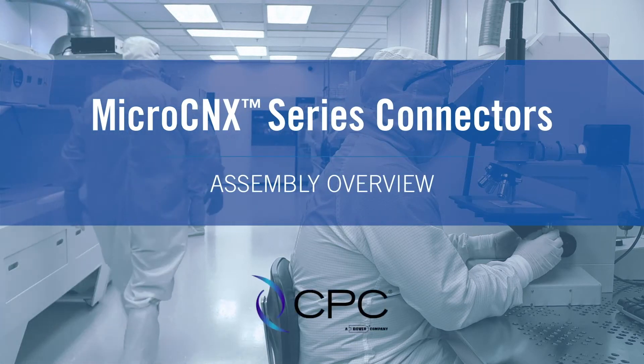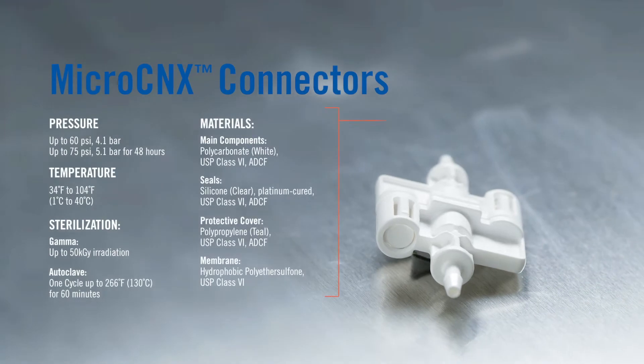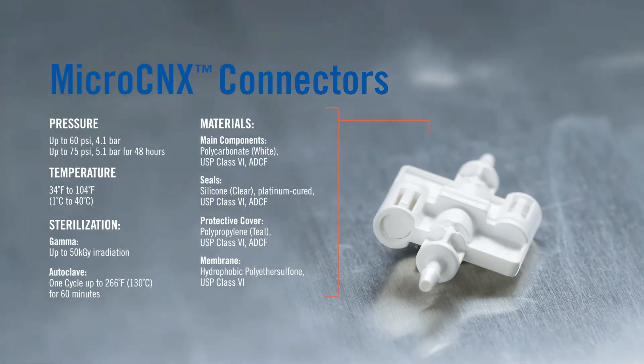Welcome to CPC's MicroConnects assembly video. Before we start, please reference these product specifications for best operating results.